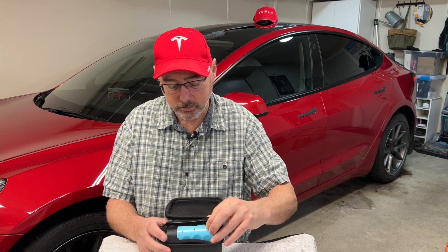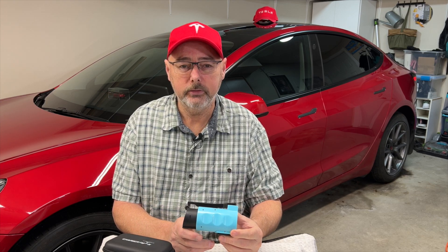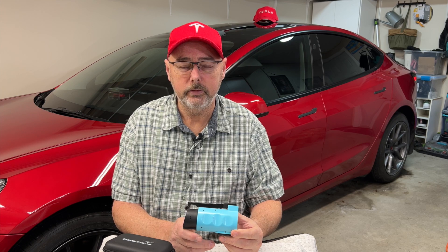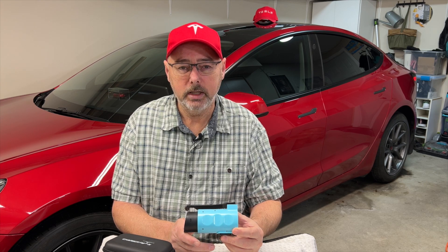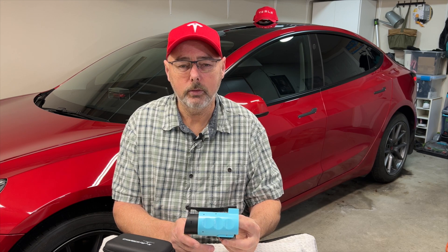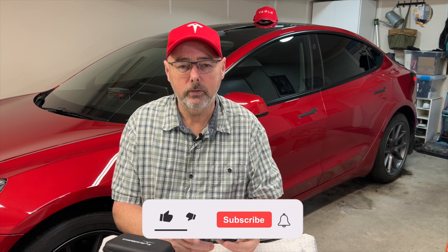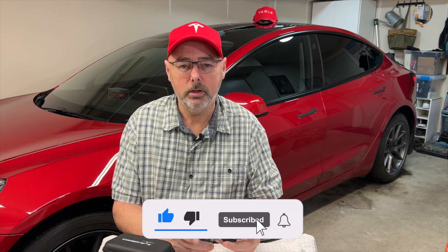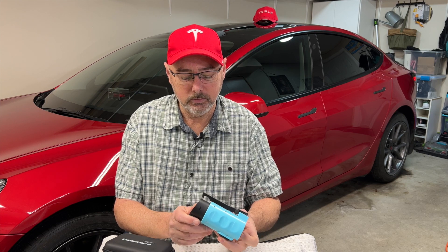I've got this charger right here — I'll just show you the adapter. What this actually allows you to do is charge your non-Tesla that is J1772 capable, so that's pretty well every one of them, and charge it at a destination charger or at someone's home that has a Tesla mobile connector or Tesla wall connector. Be it either a level one or level two, this does support up to 80 amps, but I don't believe there's any Tesla chargers out there capable of that because the wall connector puts out 48 amps — and I think that's the max. So it's definitely capable of doing the 48 amps.